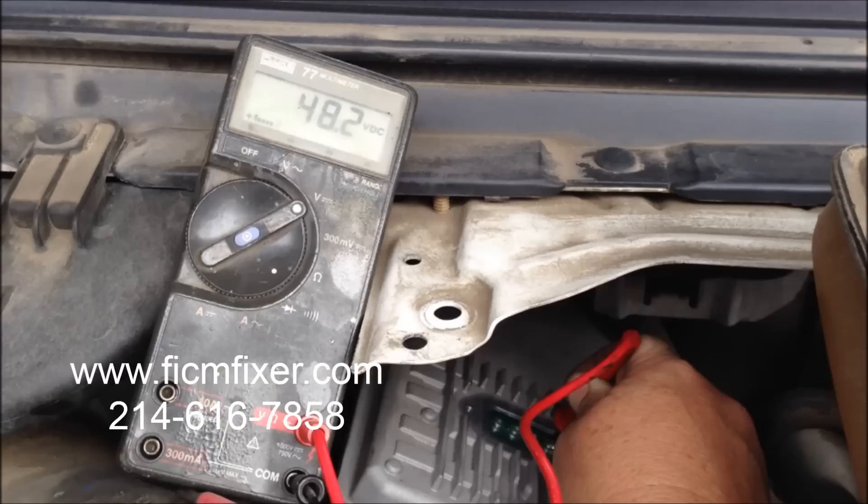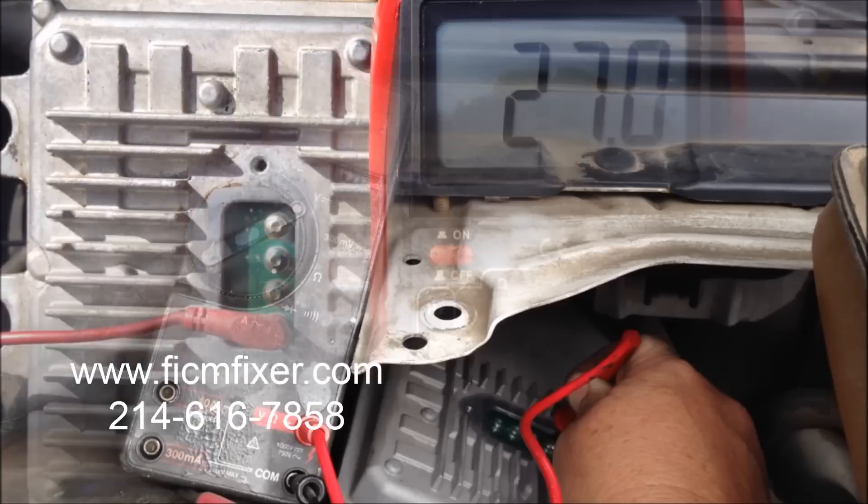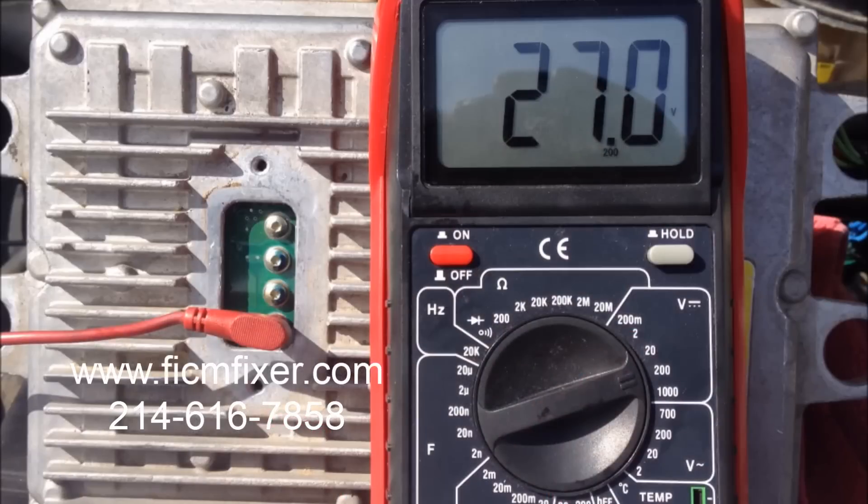If the voltage drops below 45 volts, your FICM needs to be rebuilt. While watching this video, notice that the key on engine off voltage stays in the 20s and the voltage fluctuates while the vehicle is trying to start — both are signs of a failing FICM.